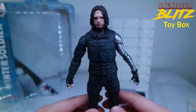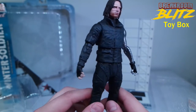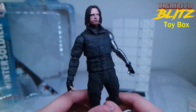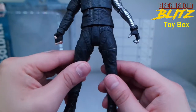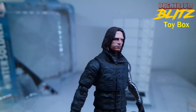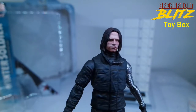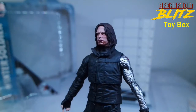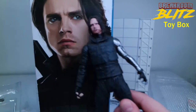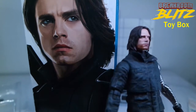The first thing I notice is I really like the color and shading they did on him — it's really nice. You can see all the little detail in his clothing. The face is okay; it somewhat looks like the actual actor, Sebastian Stan. We've got a picture of him right over there for comparison.